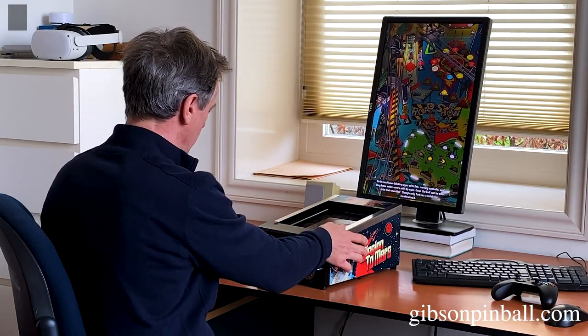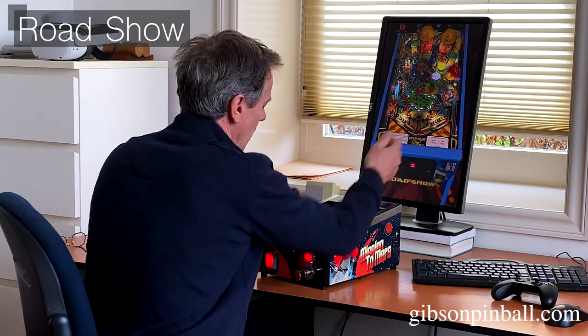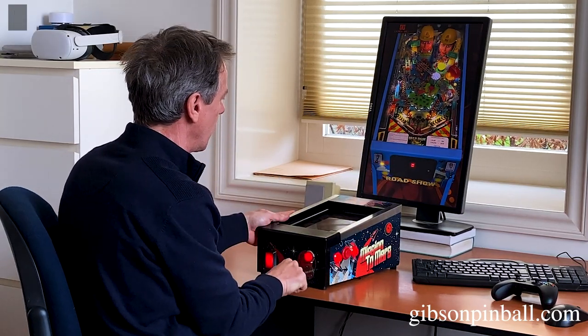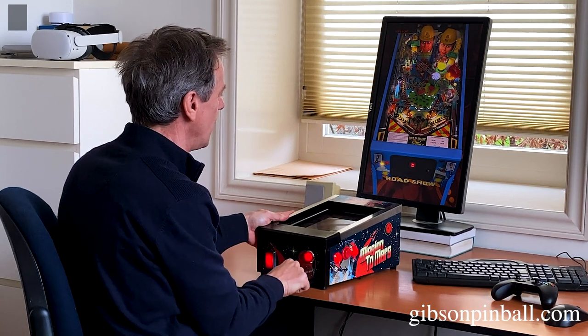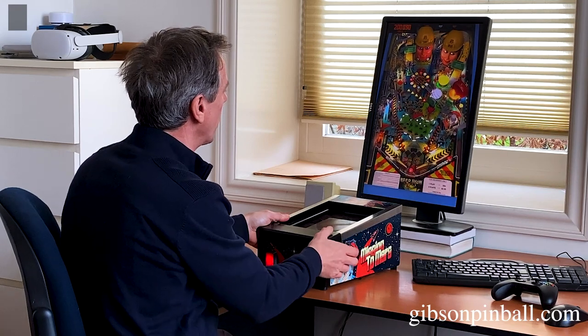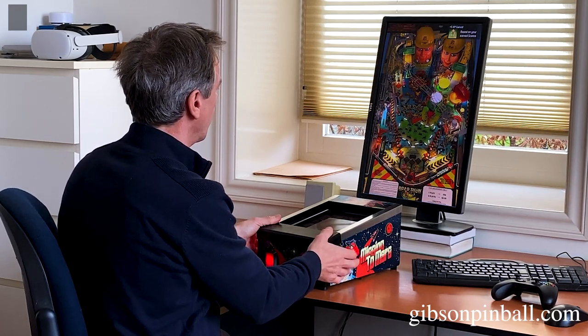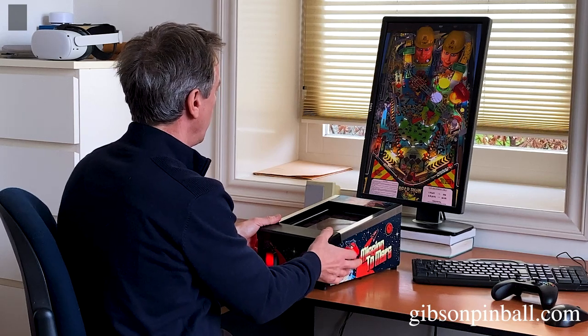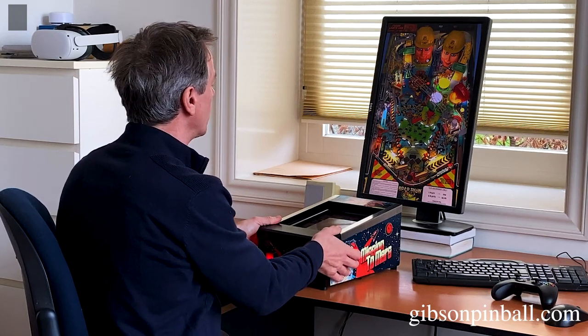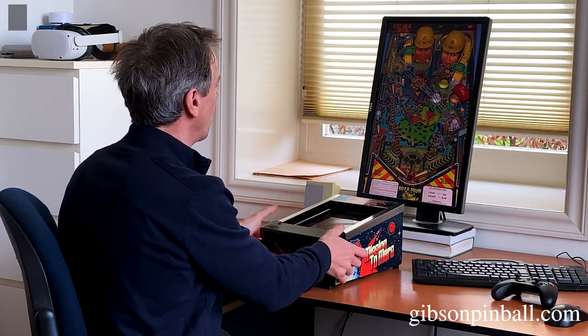You can just start the game, press the button. If you have a look, you can see the plunger — I can pull the plunger. There's no dead zone, and it's really fast and responsive. I can do a small one. The nudging, everything works. You can see here if I do a nudge. You can also nudge left and right.